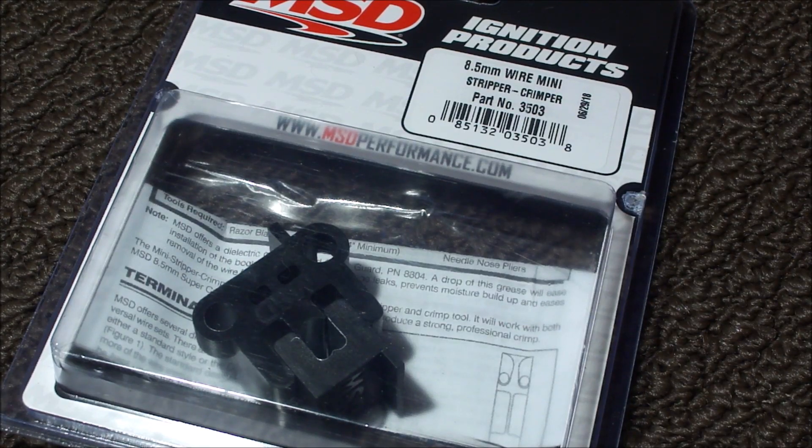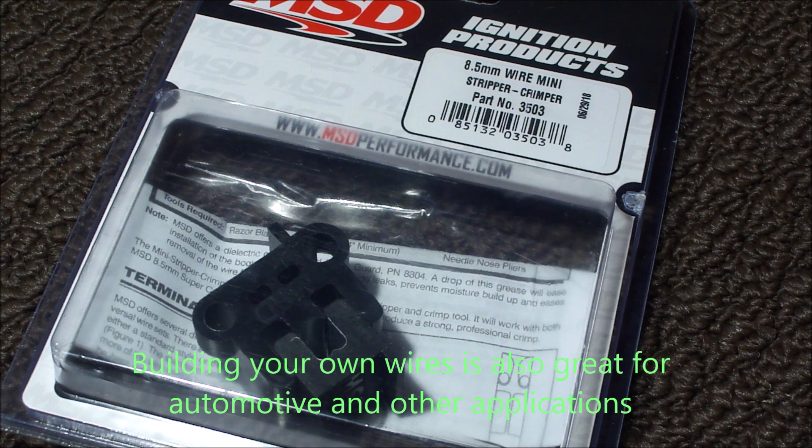Today I'm going to be building spark plug wires for an outboard using the MSD mini wire stripper and crimper for 8.5 millimeter wire, which is some of the best wire that you can get from MSD.